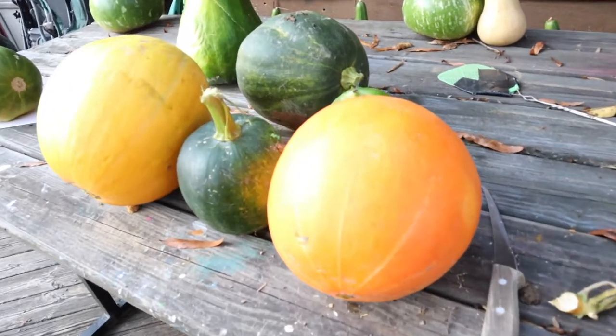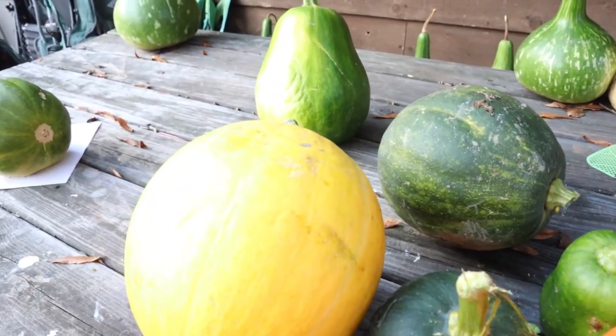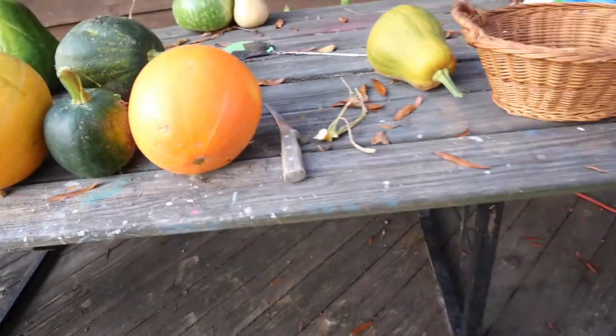I harvested our pumpkins today. We didn't have as many as we had hoped for, but that's okay.